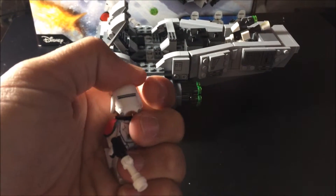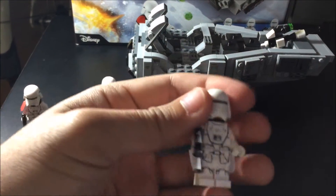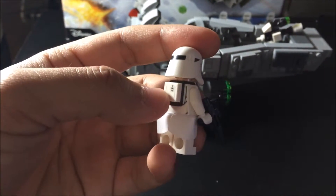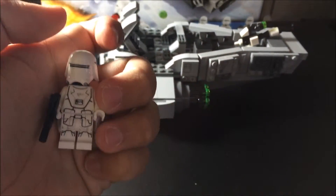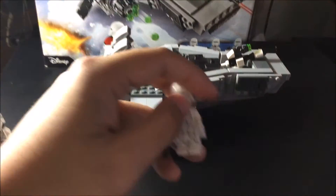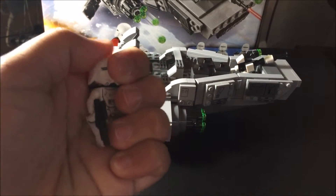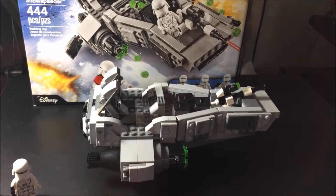Here's the regular First Order Stormtrooper — nothing changed, just no cape. He's got the pants attachment, the same bug piece, rifles, a new helmet, and the same face expression as the officer. Because they're both First Order Stormtroopers they have the same face, same suit, same gun, and same attachment.